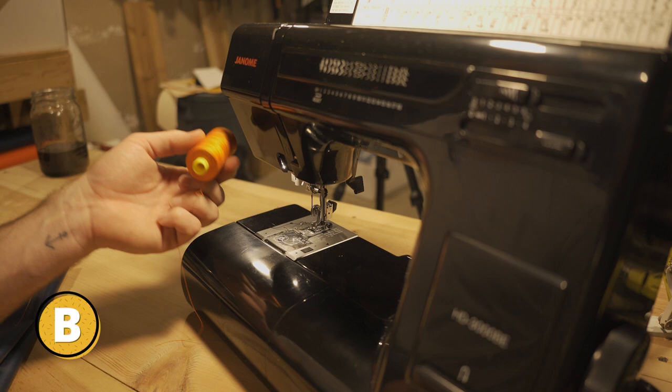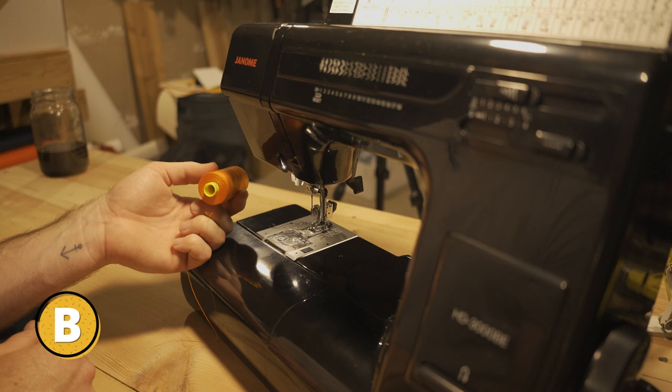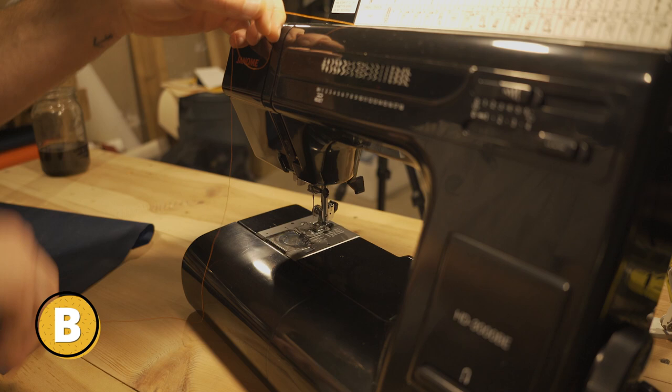The proper way to do it is to lift up your foot, make sure your tension discs are open, and then once you're done threading, drop your foot and you're ready to sew. I'll show you so you have a deeper understanding of what I'm talking about.